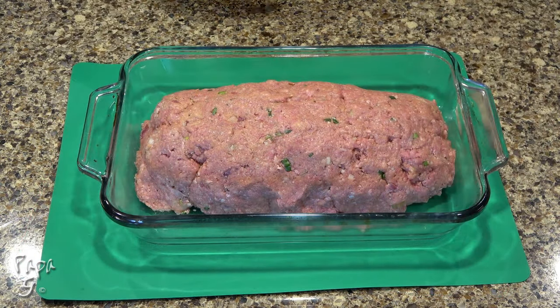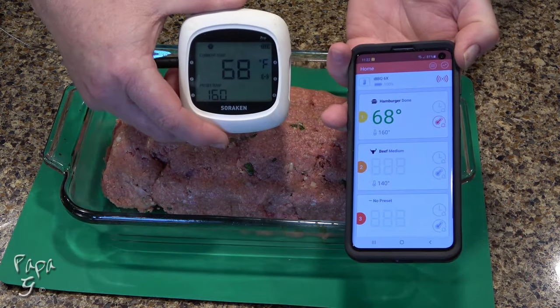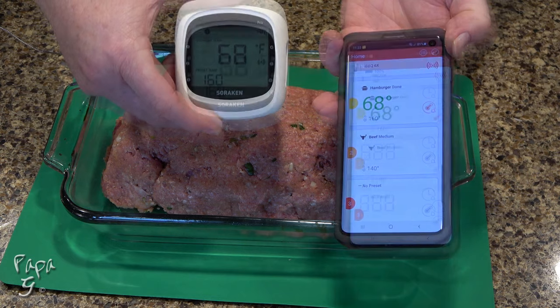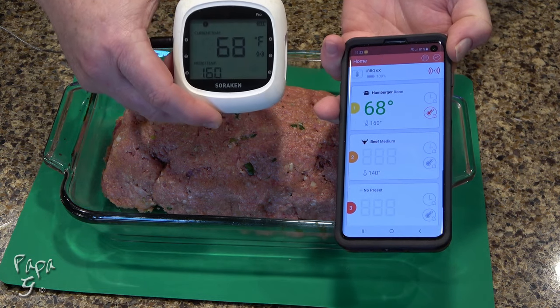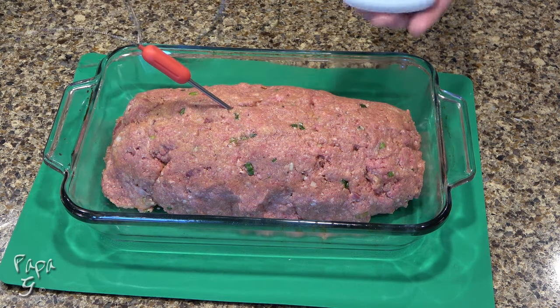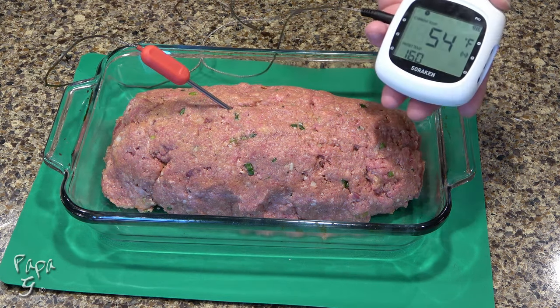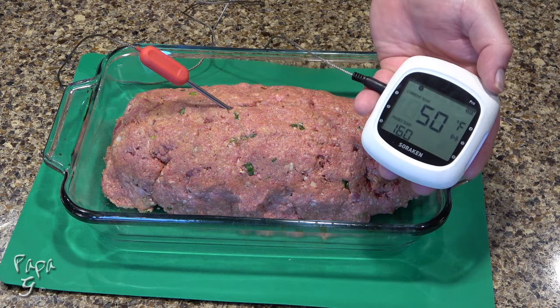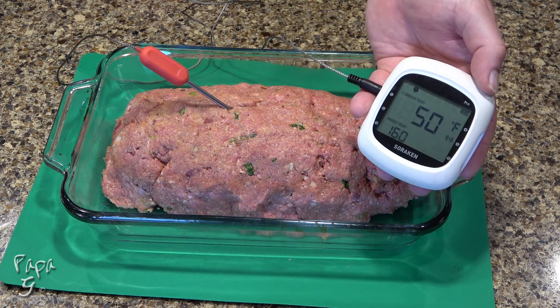You can remove the guesswork of whether your meatloaf is done by using a thermometer probe. Mine connects to my phone via Bluetooth and allows me to monitor the temperature away from the kitchen. Just be sure to place the probe in the center and middle of the meatloaf to get the most accurate results. We want to cook the meatloaf until it reaches an internal temperature of 160 degrees Fahrenheit.